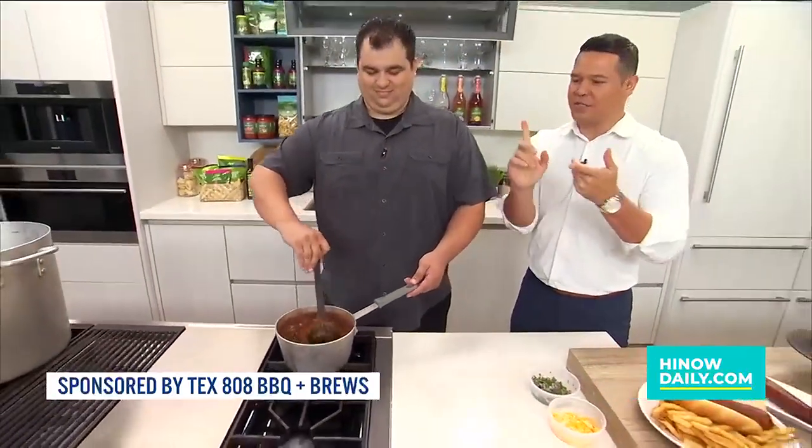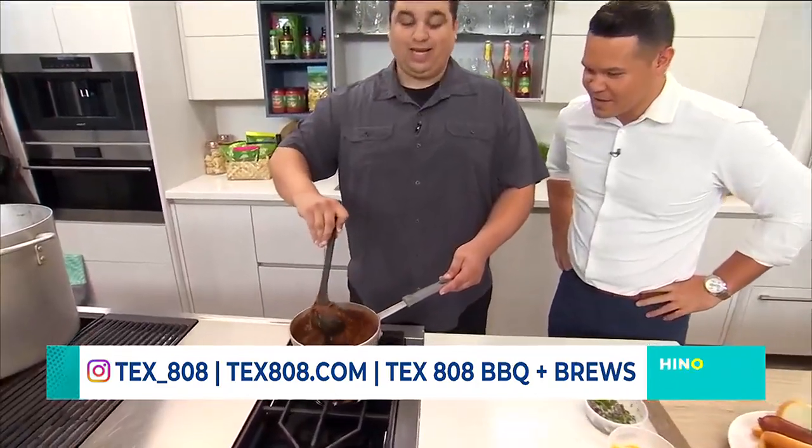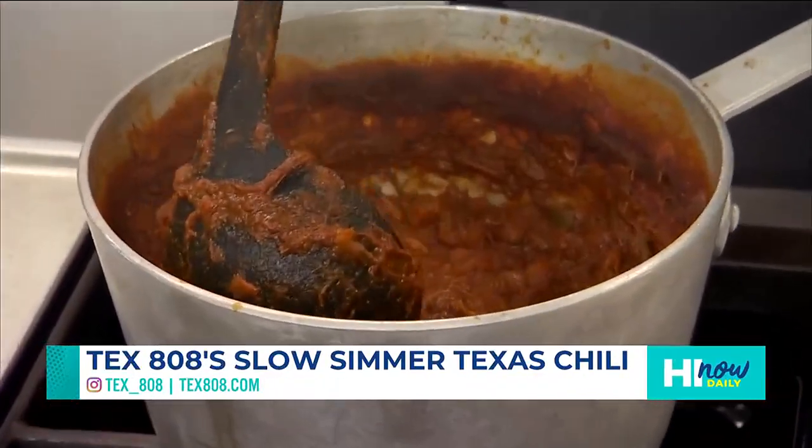Now we've seasoned the brisket. It got smoked — it's 14 hours. We've cooked it down and this is Texas chili. We made it, right? We got it, yep. So we're gonna simmer it for at least three hours, more if we have time. So we like to call it 24-hour chili. Ideally we can smoke and simmer it for even longer.